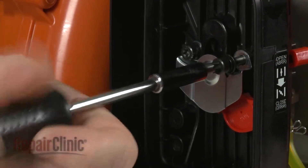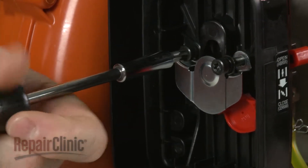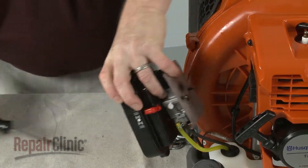Next, use a T27 Torx bit to unthread the carburetor mounting bolts and set the air filter housing and carburetor aside.